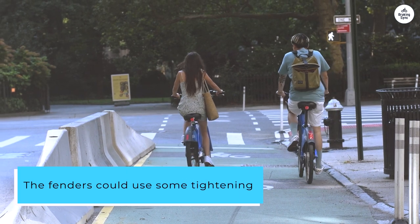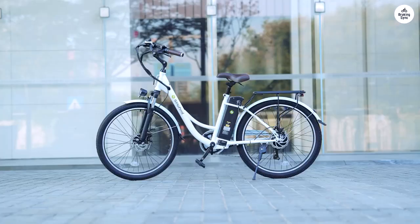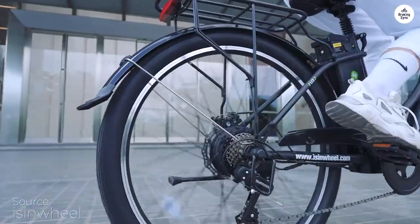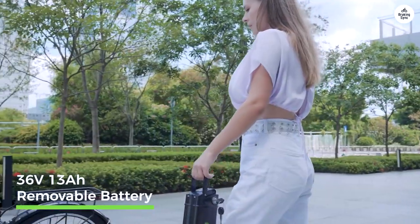The fenders could use some tightening as they tend to rattle on uneven surfaces. Overall, the Eisenwheel U2 has been great for my commuting needs. It's comfortable and efficient, especially on longer, gradual inclines.